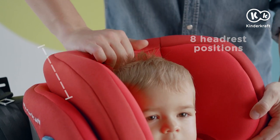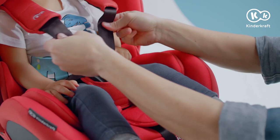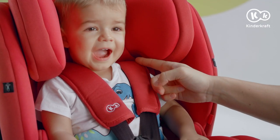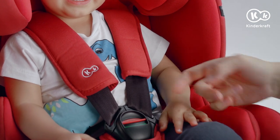Grab the lever and adjust the height of the headrest and belts. Tighten the hip belt and shoulder belts. Adjust the tension by means of the belt between the legs of the child. The shoulder belts pass through the backrest above the shoulders. The maximum space of one finger should be between the belts and the child's chest.